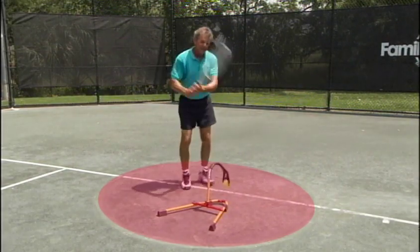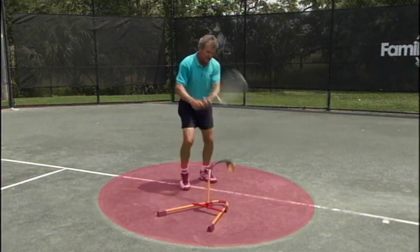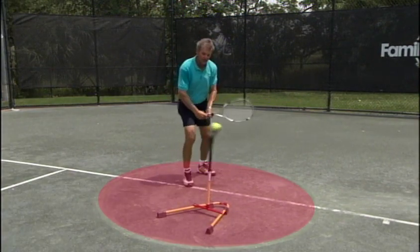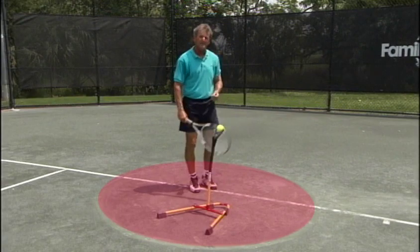Practice at home, 5 to 10 minutes once or twice a week on when to swing, and then you can build in the perfect timing for when to swing. And the final component: when to look up. Now go to work 15 times in a row before you go to the court. You'll be ready to go.